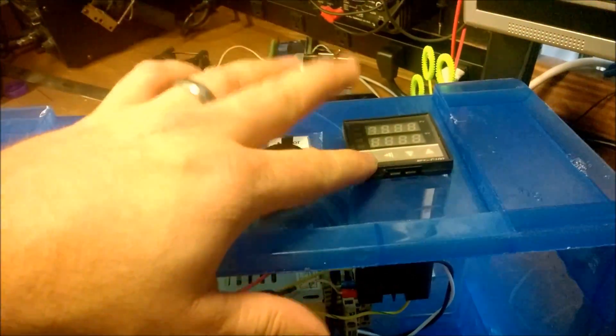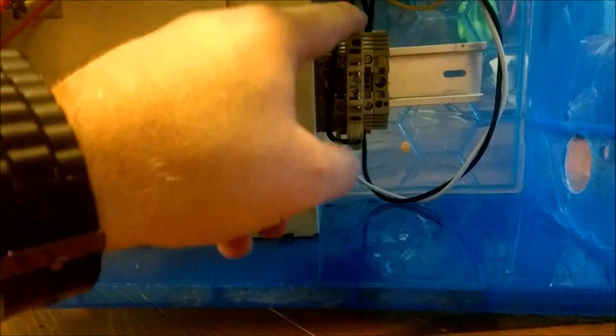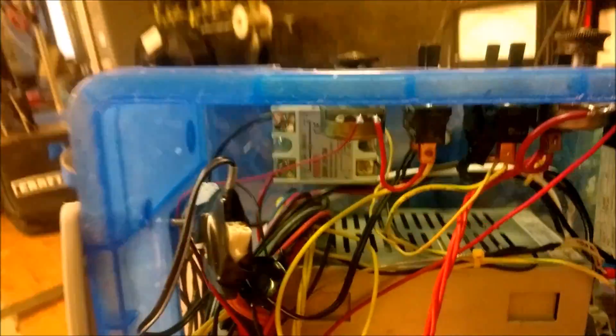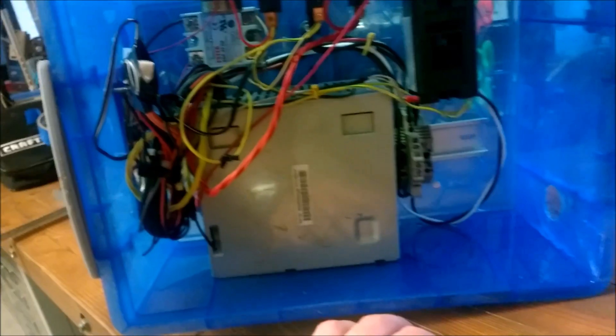These PID controllers are pretty affordable on eBay — $20 bucks. I do have a fuse here and some terminal blocks to make it nicer looking. That thing back there is a solid state relay and that's to power up the heaters. But like I said, the heaters didn't necessarily make it that much better.